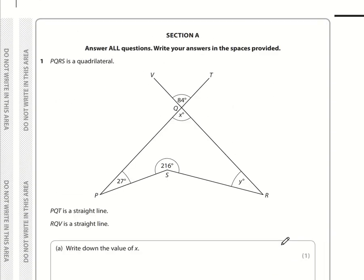Work out the value of Y. This is a quadrilateral, so the angles all add up to 360 degrees. Rather than doing three subtractions, it's easier to add the three angles together and then subtract from 360. So 216 plus 84 plus 27: 6 plus 4 is 10 plus 7 is 17, carry the 1; 8 plus 2 is 10, 11, 12, so that's 2 carry 1; 2 plus 1 is 3.